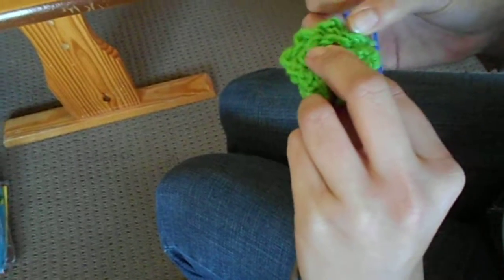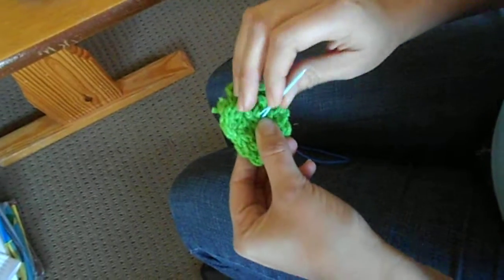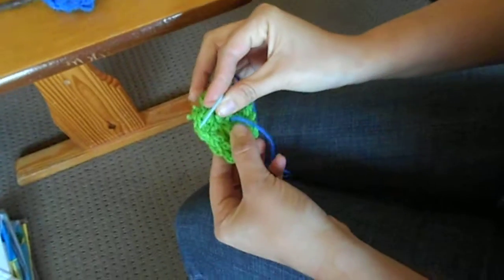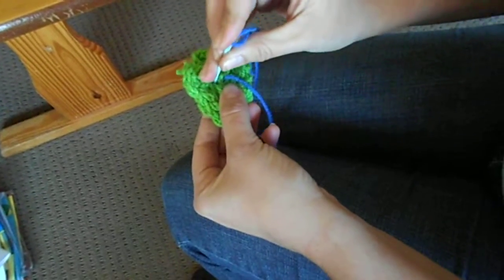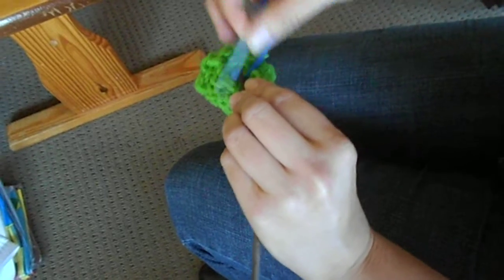Then from the back — the side where the stick is — you're going to stick the needle through the center of the flower and out through the other side. You're going to pull it just like that. Then you're going to stick the needle back down through the other side of the stick, and then pull it.